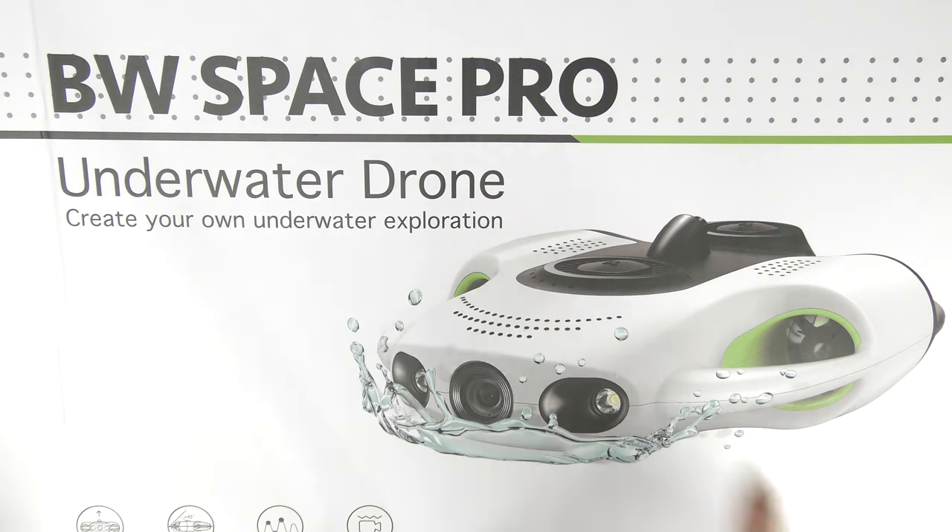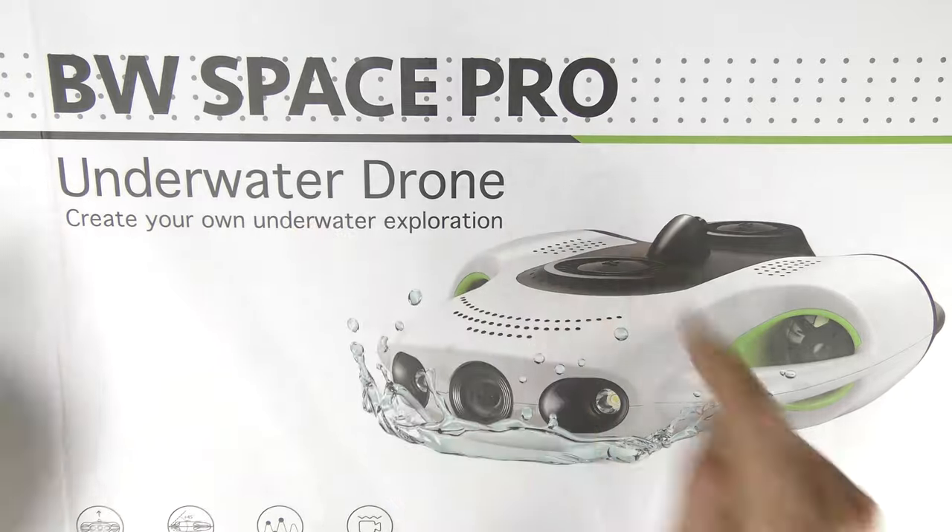I'm cutting in here again because I just want to show you what comes in the box — I'll show you now before we go on with this video. It's only going to take like a minute or two. Check out what comes in the box — a super fast unboxing of the BW Space Pro underwater drone.